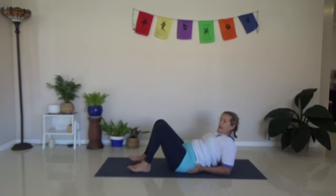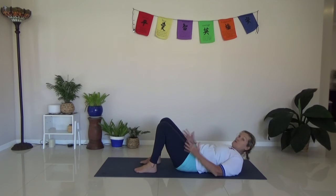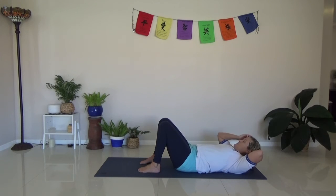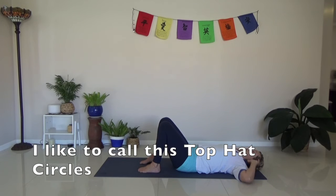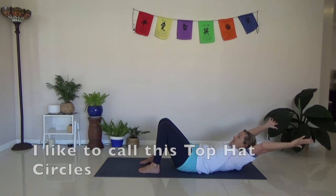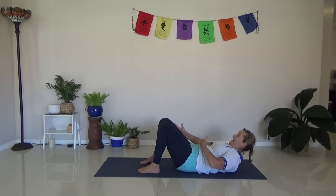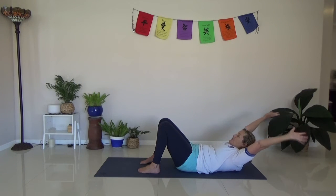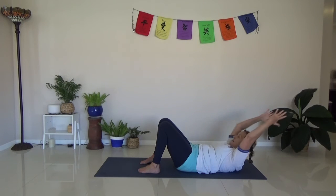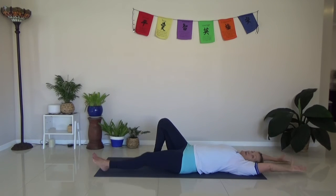Next we'll do a little one for the back. I'll show you the arms first — it's called double leg kick in Pilates, but I'm just going to do the upper body movement. Imagine you've got a top hat and you're holding it. Reach the arms out and then circle them around and come back in. We're working the abs, the shoulders, and a little bit of the back. Hopefully your shoulders are off the floor as you do that. Let's do five.